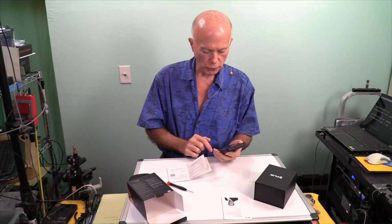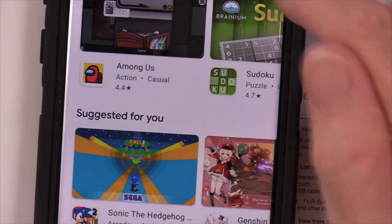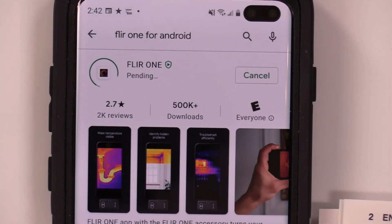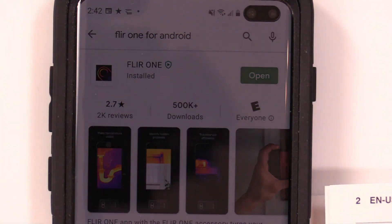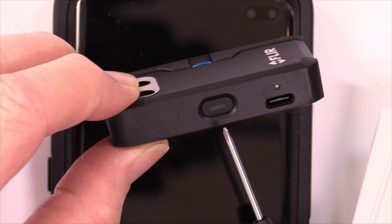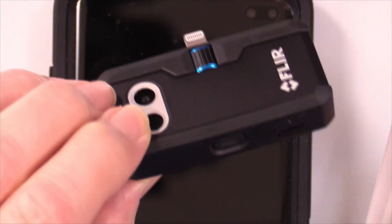While that's installing — if the device is already charged, as it appears it may be, we should be able to go to the next step. So we're installing the app. On the FLIR camera, I'm going to unplug it from power because I think it's got a charge on it. And the light went out — it's not blinking green now. It went from solid red to flashing green, then it went off. So we should be able to take the next step.